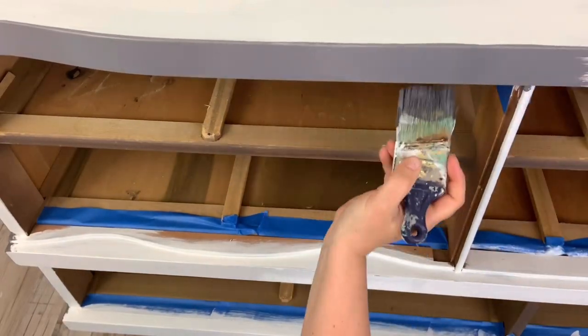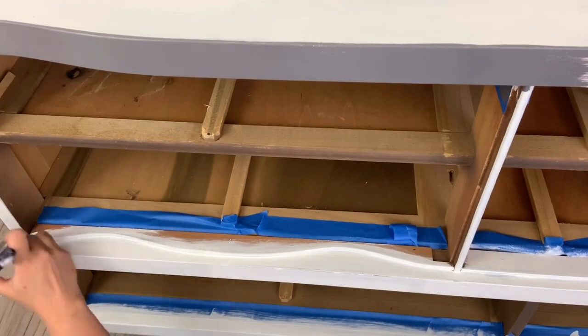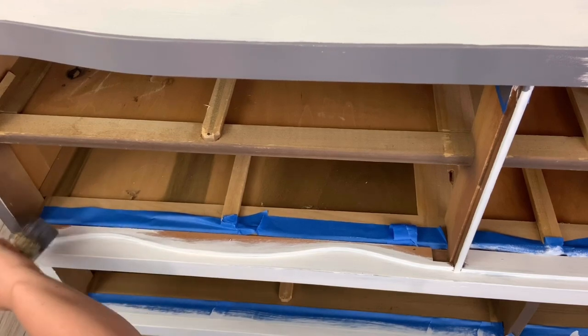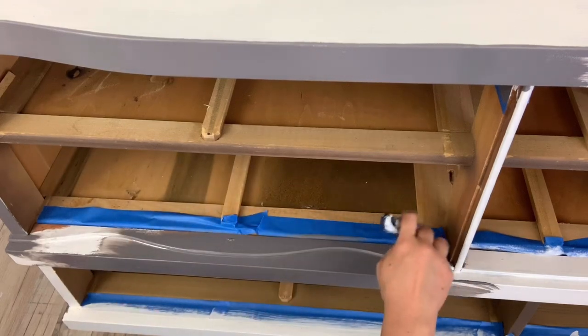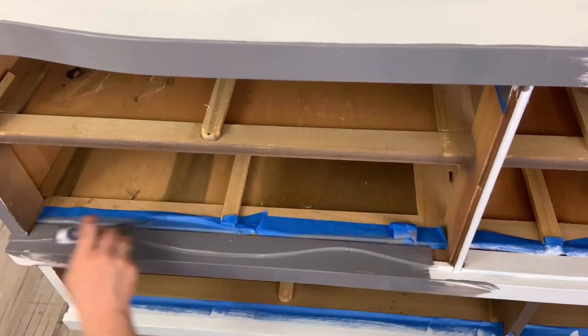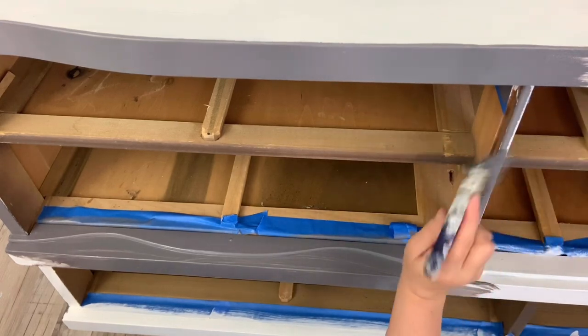To me this dresser had sort of a manly vibe to it, so I knew when I painted it I wanted to keep it that way and make it masculine and handsome. It just so happens that Best Painted Furniture is doing a contest for Father's Day, so I'm definitely going to enter this one.